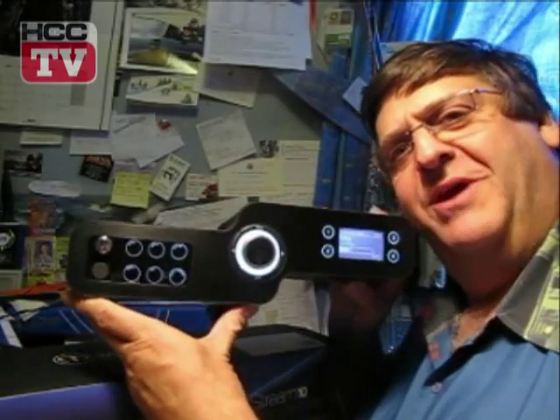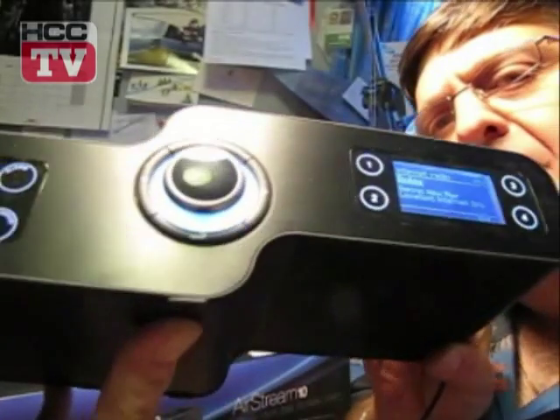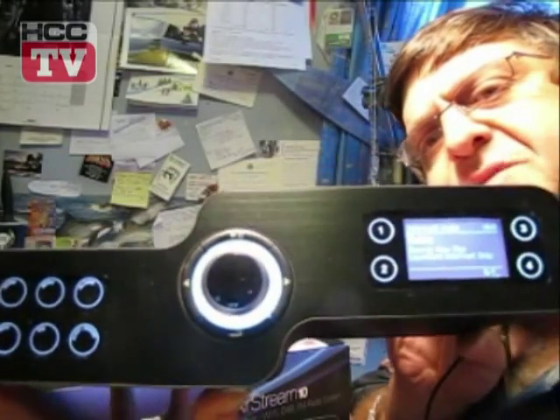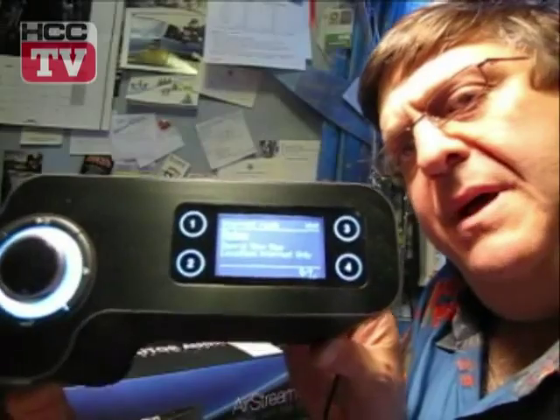So it does all kinds of bedside clock radio stuff as well. This thing in the middle, this control here — have a look at that. There's a button there which is return at the bottom. Other than that, it's twist and stab, a little bit like the iDrive in a Mercedes BMW car. And a rather cute display.